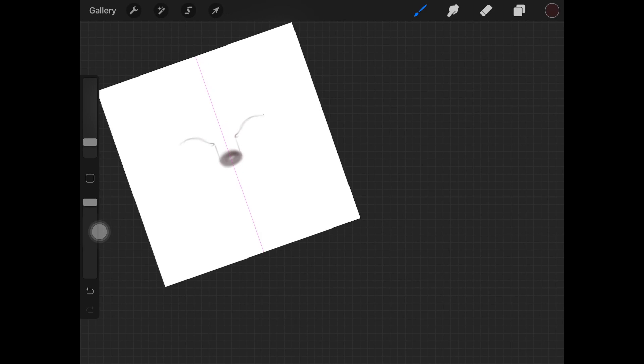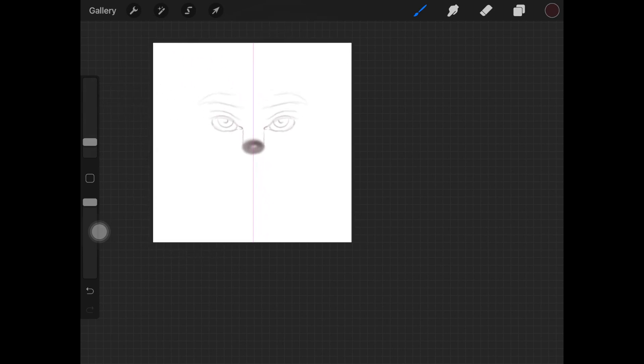I do have a video on how to draw eyes in Procreate and how to shade them, also in just the front view. If you have any questions regarding that, check that video out. If you use Sketchbook and not Procreate, I also have a video on how to shade a face in Sketchbook, since Sketchbook has a complete brush library — you can incorporate the principles shown in the eye tutorial on Procreate and use those on Sketchbook. I really like drawing big eyes and thick eyebrows, so that's what I'm doing here.